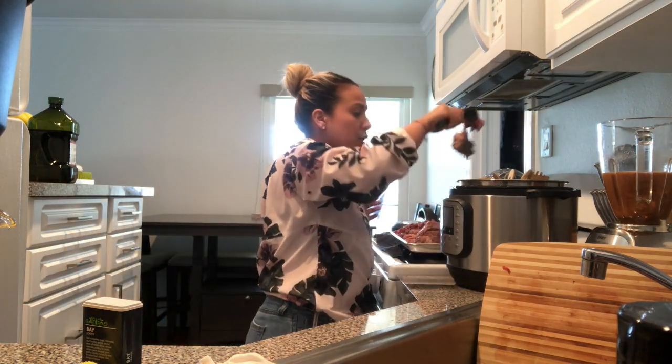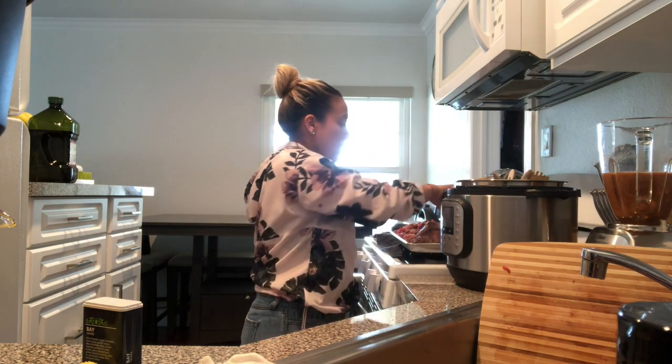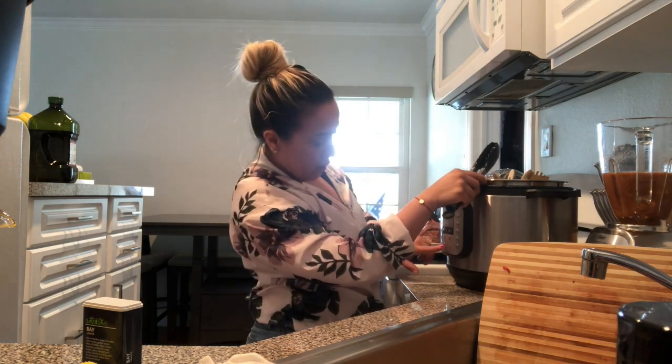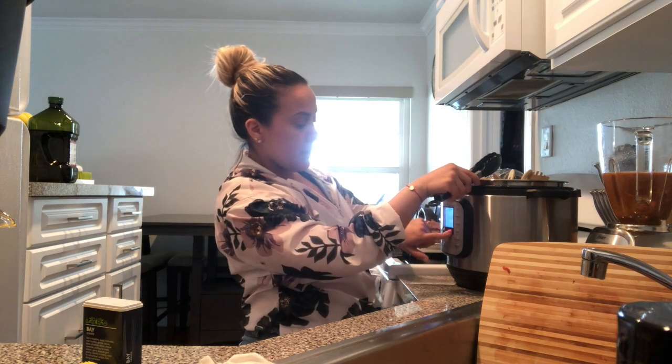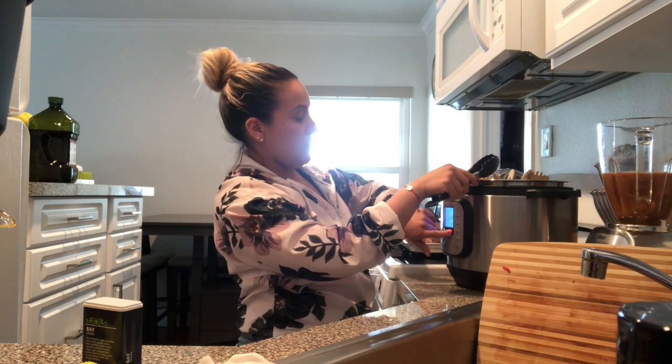Once it's blended we're gonna put our meat inside. From what I read, the barbacoa should cook in about 60 minutes, so I'm gonna set it to 60 minutes.